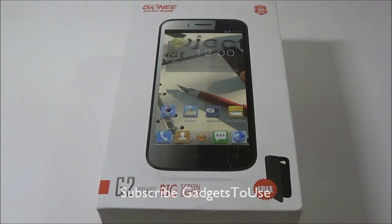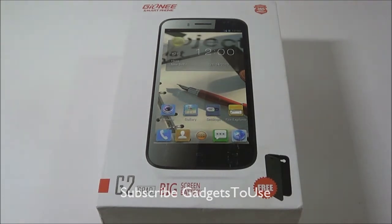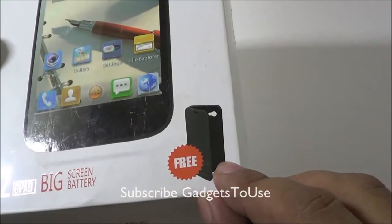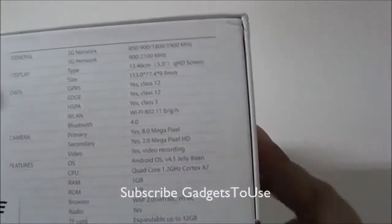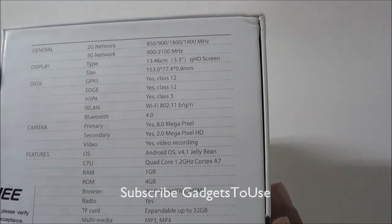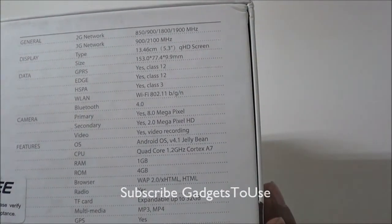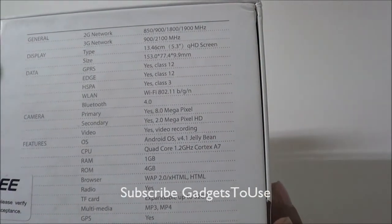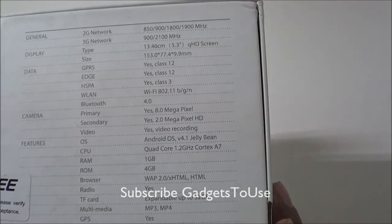Here we have the device, which is an increment or upgrade to the Gioni G1 G-Pad you might have seen earlier. This is another phablet, and if we take a look at the package, you also get a flip cover within the package. Here are some quick specifications mentioned on the back of the box. It has a 5.3 inch QHD IPS LCD display with a resolution of 540x960.